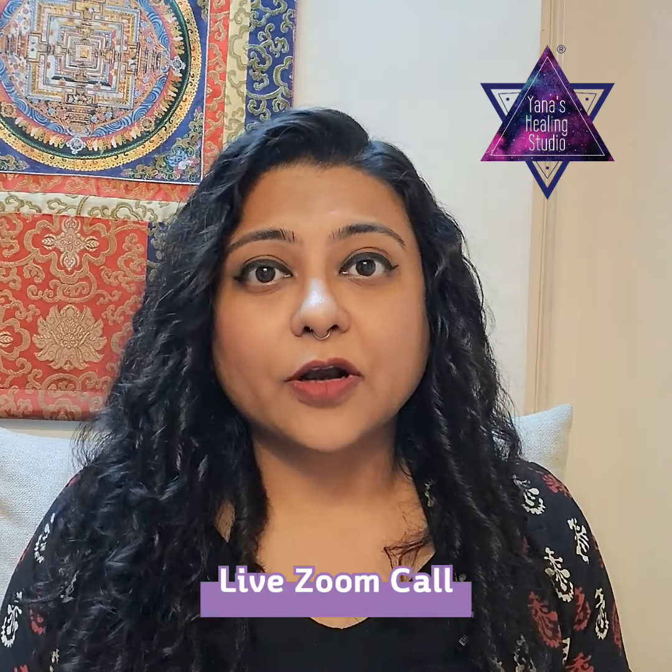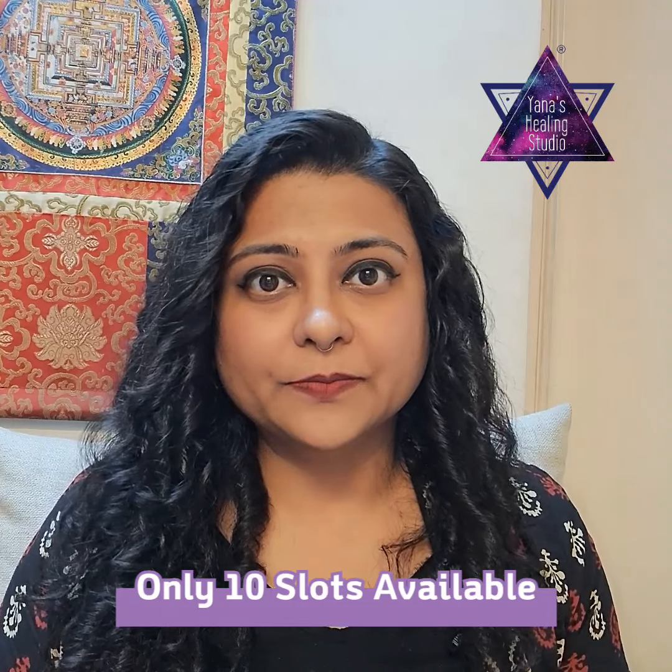At our healing studio and Shri Karya Siddhi, this day we are coming up with a very powerful ritual for which you will need a diya or a candle, and you will need to sit with us for about one to one and a half hours. In this ritual we are going to be using the healing energy of dragons and Mahakali to detach from so many things that are holding us back — it could be our past life patterns, our ancestral patterns, soul contracts — and there is going to be so much that we are going to be working on in this one to two hour call.